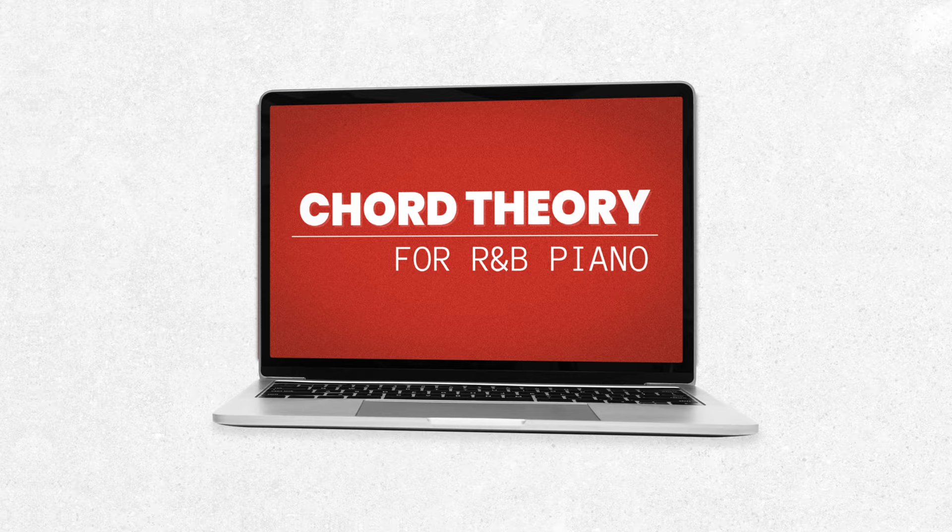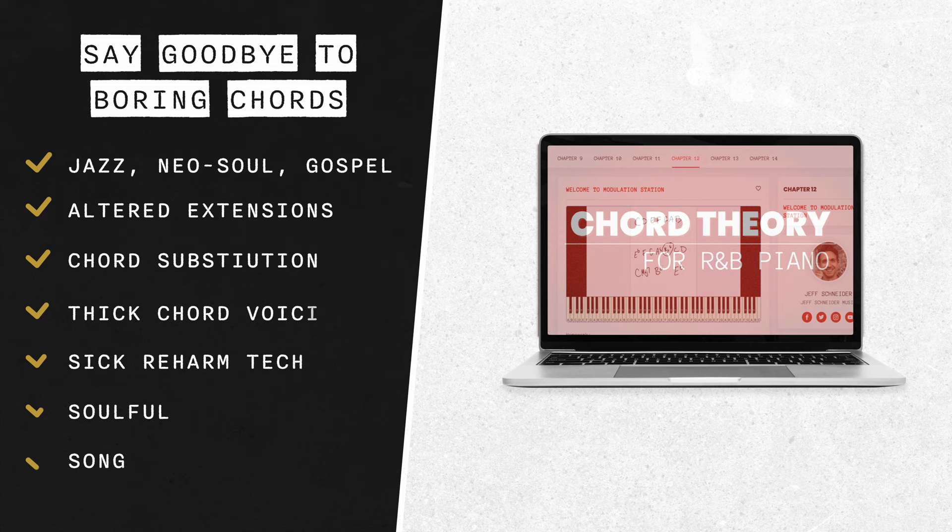Before we go to our final tip, if you want to learn more about the more complex music theory that goes along with jazz, R&B, and gospel music, you're going to love my course Chord Theory for R&B Piano. It works great for jazz and neo-soul — all the music that makes use of 7s, 9s, flat 13s, tritone substitution, and crazy reharmonization techniques. I take you step by step. You can learn more about that course in the link below.